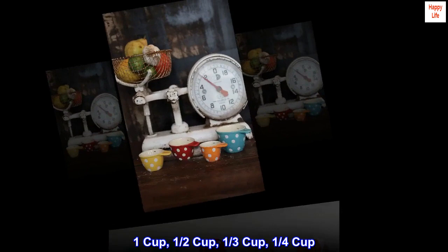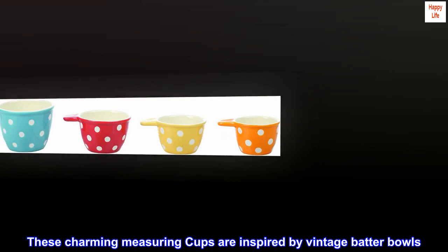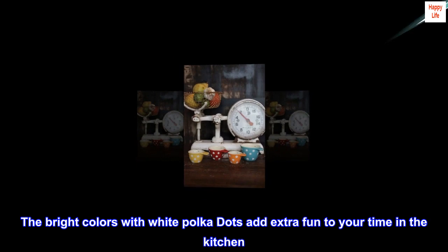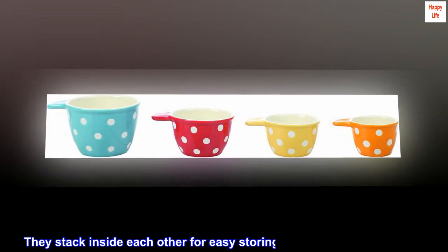These charming measuring cups are inspired by vintage batter bowls, perfect for your cooking needs. The inside of each measuring cup is marked in both ounces and cups. The bright colors with white polka dots add extra fun to your time in the kitchen. They stack inside each other for easy storing and are dishwasher safe.